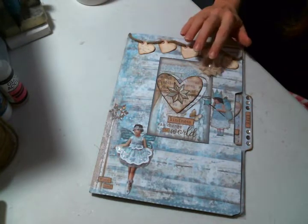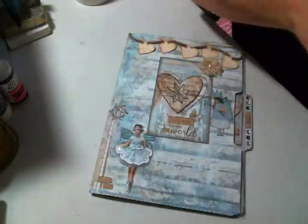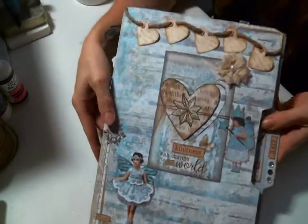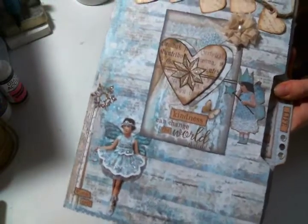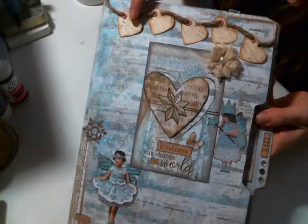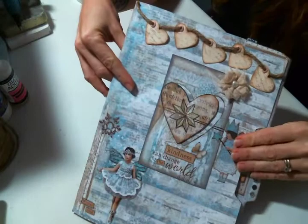The paper pad I used is a Stamperia paper pad — it is the Blue Stars, which I just love. I got this from Natasha's Scrapbook Corner and it's so cute because it has little fairies that I've stickled everywhere because I can't help myself. These were cutouts from the paper pad, and then I stamped on some paper with a script stamp, inked it up, and then put little grommets — I never can remember what they're called — and just hung them from the top. So pretty.